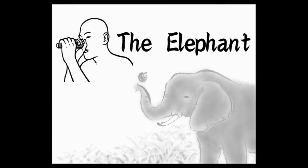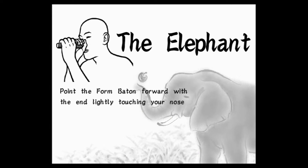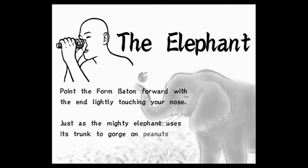The Elephant. Hold the form baton forward, with the end lightly touching your nose. Just as the mighty elephant uses its trunk to gorge on peanuts, so too will your new nose sustain you.